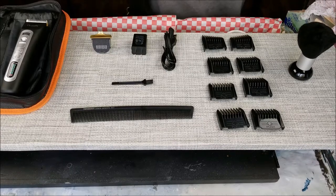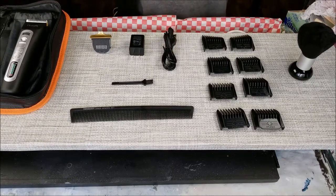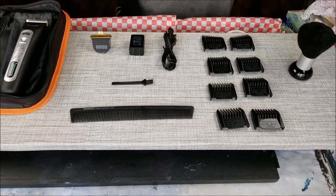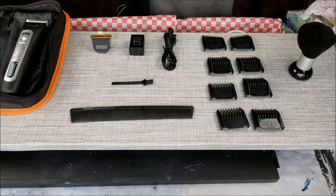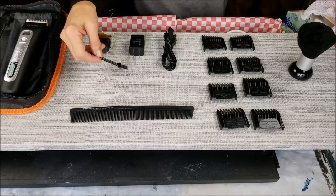You have your universal voltage charger — it comes with the cord. You've got your limit combs: left sideburns and right sideburns right here, and your normal limit combs — there are six of them. You've also got a cleaning brush for the blades, but you should detach the blade first before cleaning it.